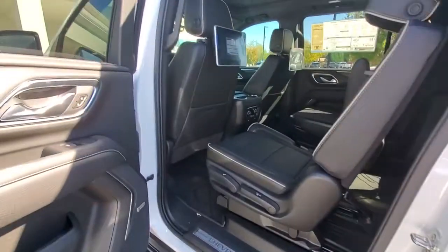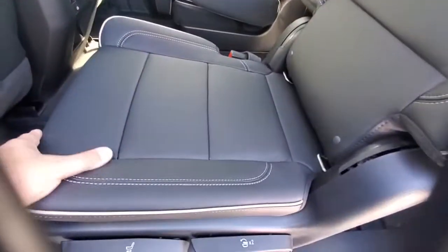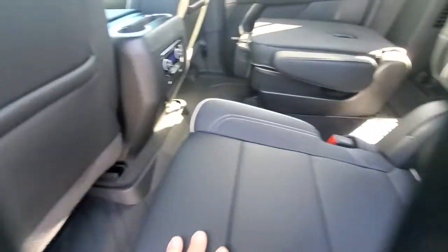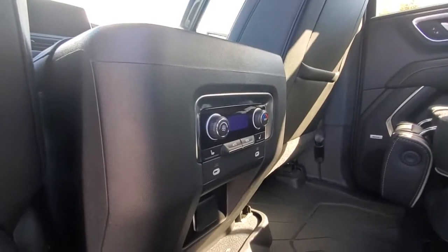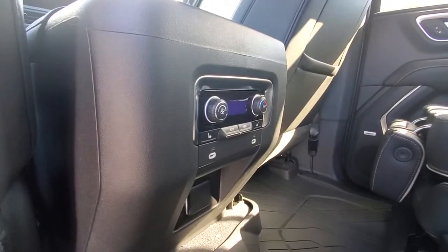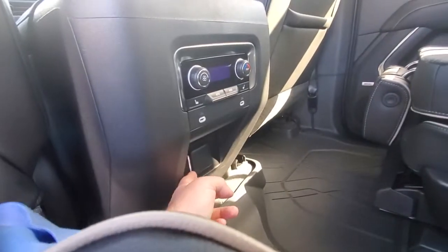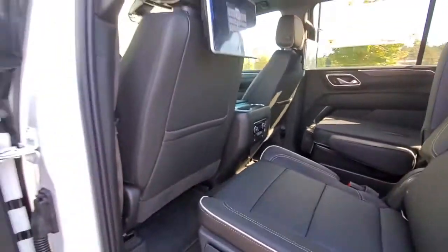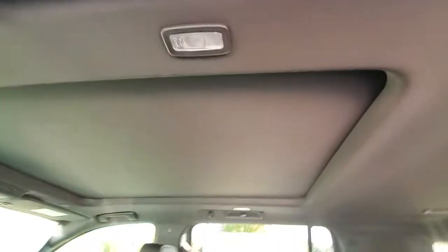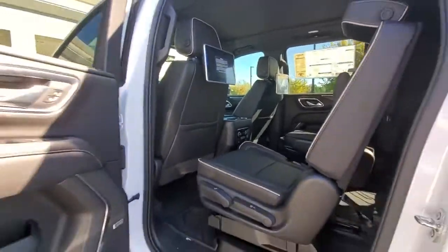I'll show you the back seat. Ryan had sent you previously images of the entertainment system so I won't go through that. Here's the leather — very nice leather. These seats can be adjusted back and forth as well. You got air conditioning controls back here, as well as heated seats for both outer seats, USB-C ports, and a 120-volt outlet so you can plug in radios or whatever you need. You also have a panoramic sunroof that goes all the way back to the second row.